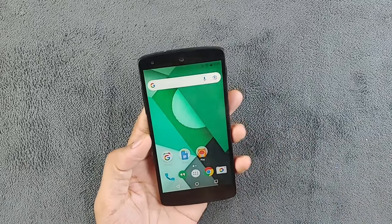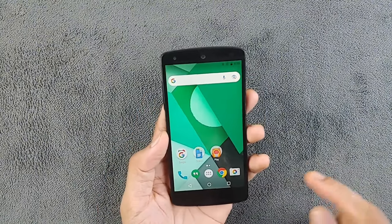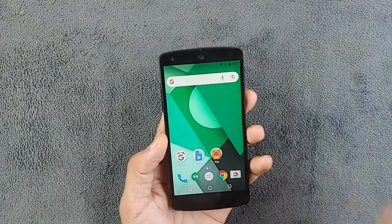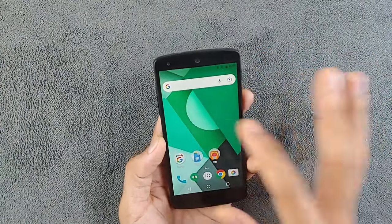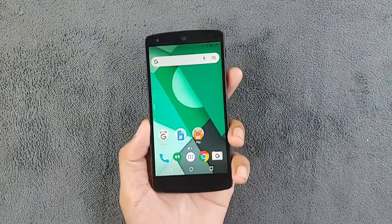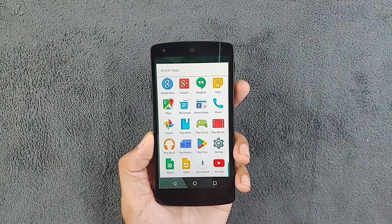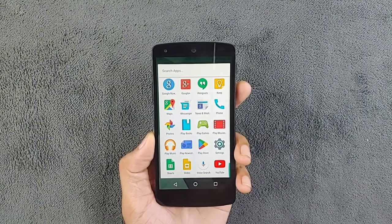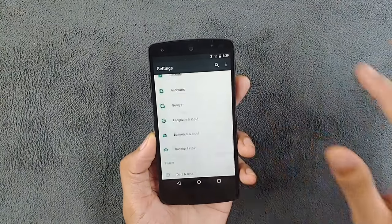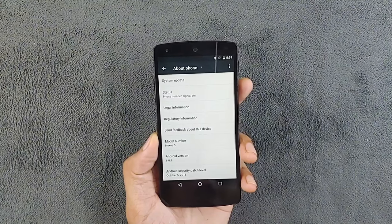Being a flagship device of 2013, it features a Snapdragon 800 quad-core processor, 2GB of RAM, and storage options of 16, 32, or 64GB — mine is the 16GB variant. One thing that makes this a true Google device is its stock UI, unlike LG's other devices which come with heavy customization. Because of that, this device still runs pretty smoothly.